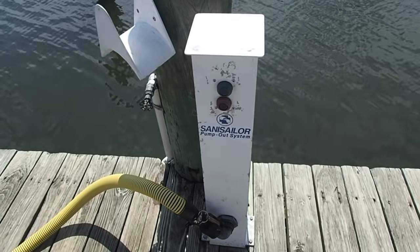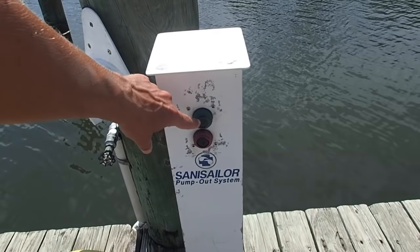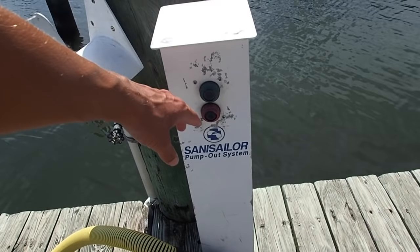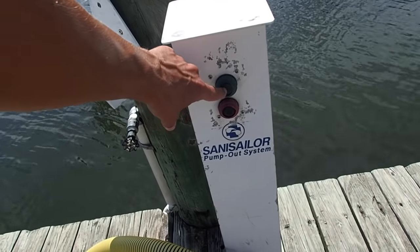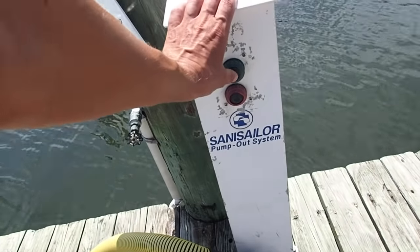Over here this is your basic Santa Sailor pump out system. Most of them look like this, and a lot of times if you pull up to a fuel dock or something like that, they'll operate it for you. Otherwise, it's just push green to turn on, push red to turn off. So I'm going to go ahead and start it up.